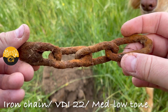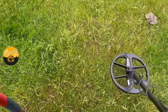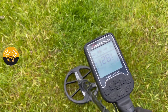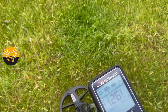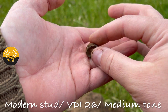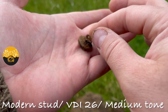Let's carry on. Got another signal — let's see what this is. Listen carefully ladies and gents. We've got a mid-range tone. I'll dig it and come back to you. Again, not very good — it's some kind of modern stud. It sounded good but unfortunately another bit of junk.